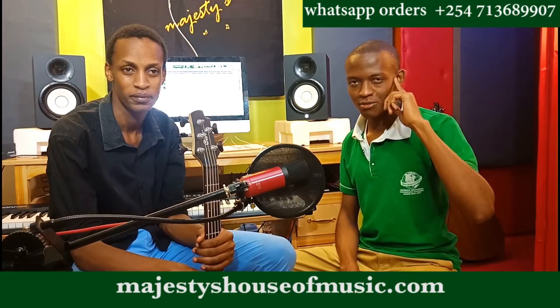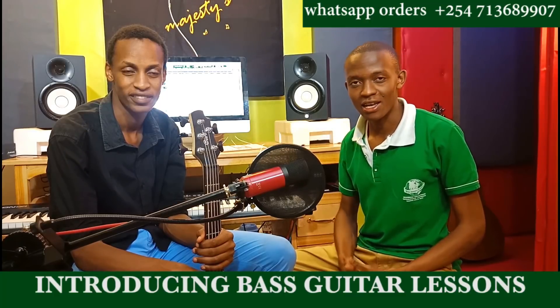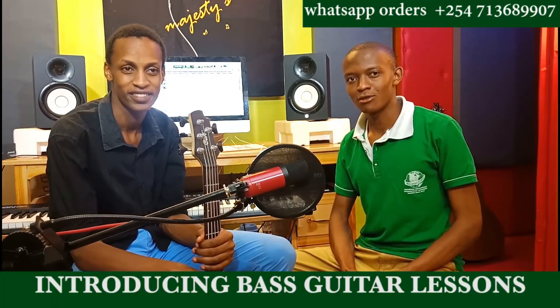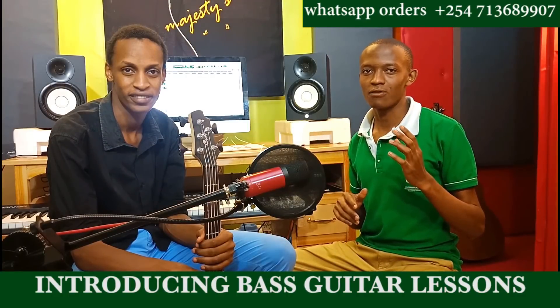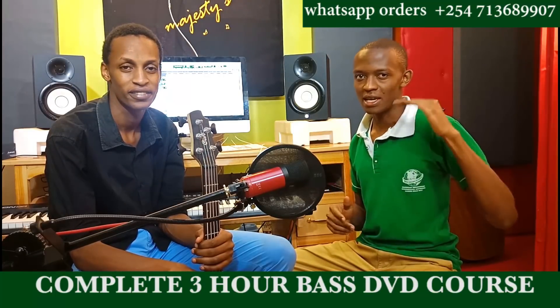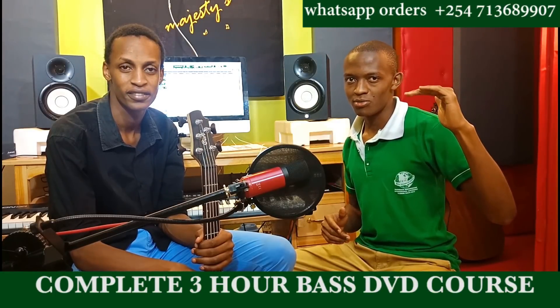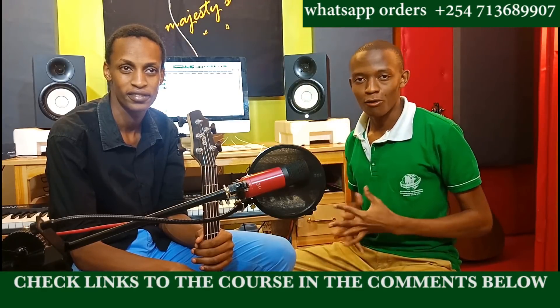I want to encourage you to stay tuned because in the next coming days I'm going to be bringing you very exciting bass guitar lessons. Just to announce that we have already worked on a complete DVD course, a video course running for about 3 hours 20 minutes, covering bass guitar concepts from the beginning for complete beginners moving upwards.